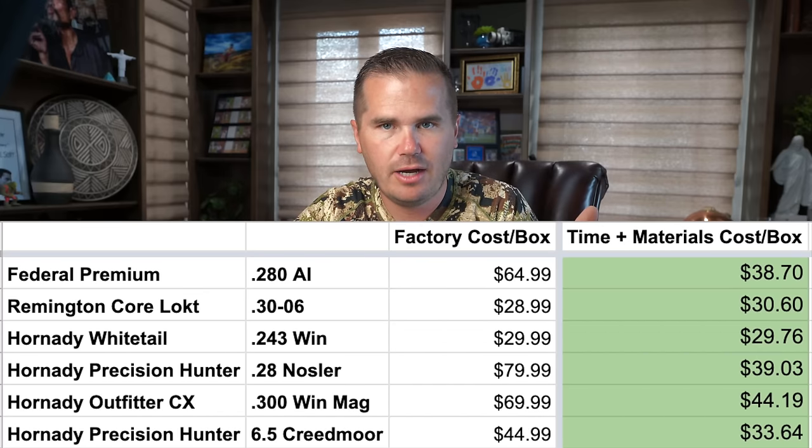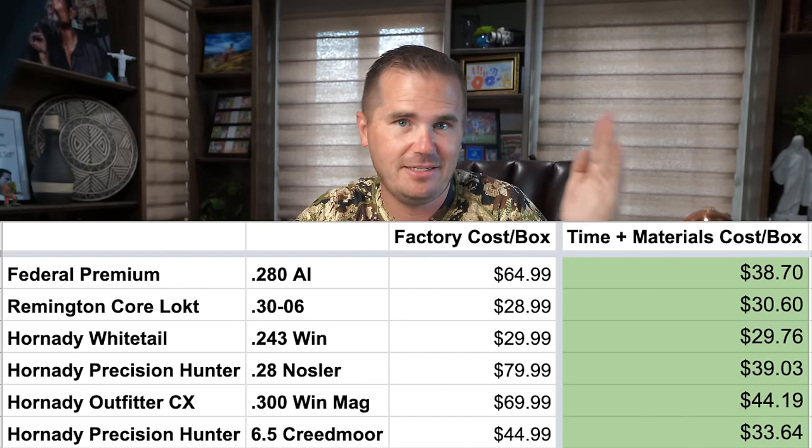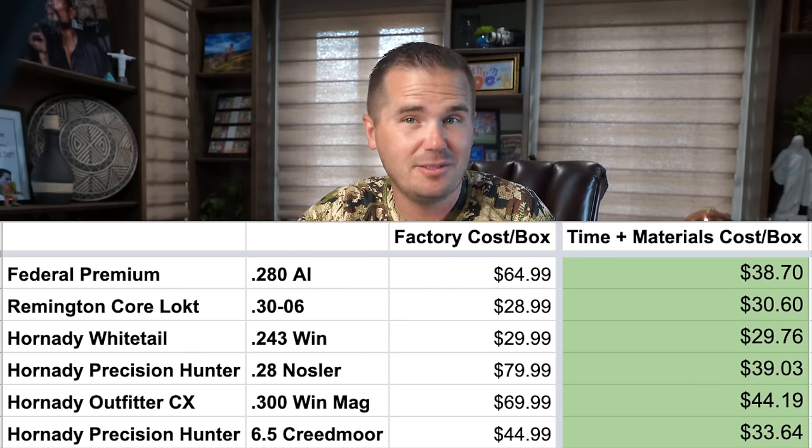Let's go back to paying yourself $25 an hour to reload plus all materials. On average, factory ammo is 47% more expensive. So if you shoot pretty regularly or want to be shooting more, reloading makes so much sense — plus your understanding of ballistics, the quality of your ammunition, and the accuracy you'll get will take a significant jump forward. For me, reloading is a no-brainer. But for some of you it makes no sense if you're only shooting five or six boxes a year and you're really into hunting but not into the ballistics and cool calibers.